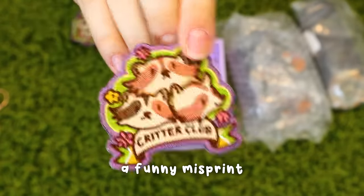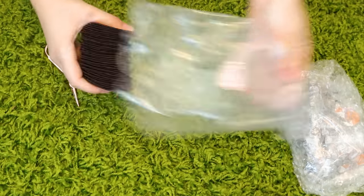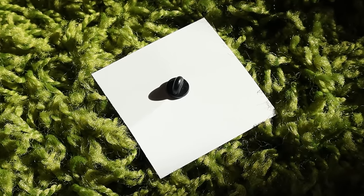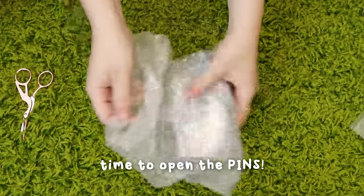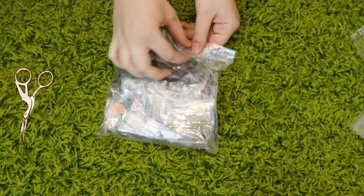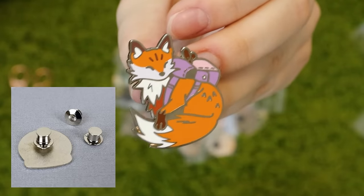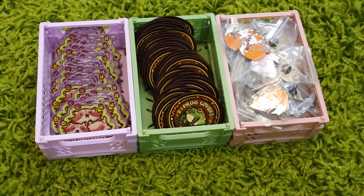You also have to choose your enamel pin backing. The most popular options are military clutches — your standard metal backings — and rubber clutches. I prefer the rubber clutch since the pins tend to sit flatter and not fall off as easily, but some people say military clutches are the most secure, so it's a personal preference. Larger pins can have two clutches for added security. Another type of backing is pin locking backs, which are the most secure but a little difficult to remove and more expensive — about 50 cents to add.